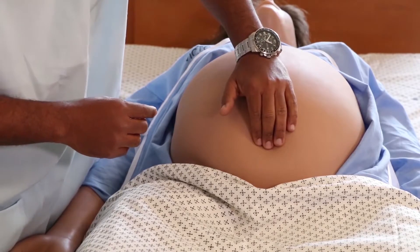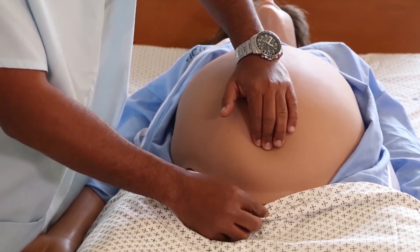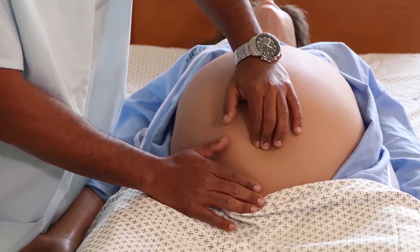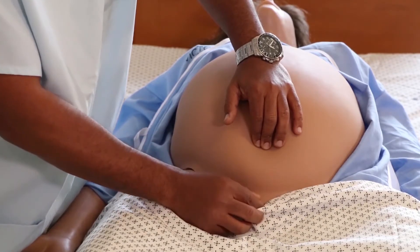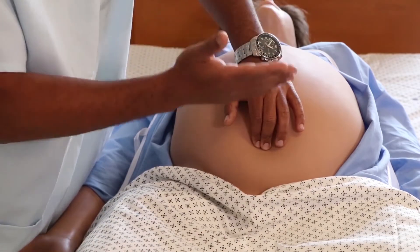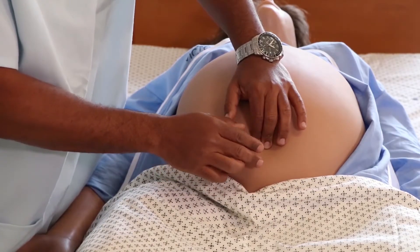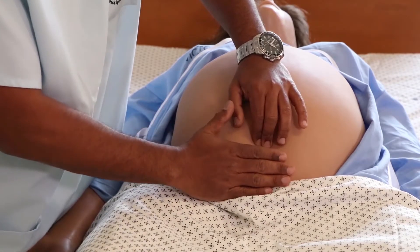To examine for descent, we first identify the anterior shoulder of the fetus and the symphysis pubis. The area between the two is occupied by the head of the fetus. We measure the distance between the symphysis pubis and the anterior shoulder using our fingers. Normally, when the head is above the pelvic inlet, this distance accommodates five fingers — we call it five over five.